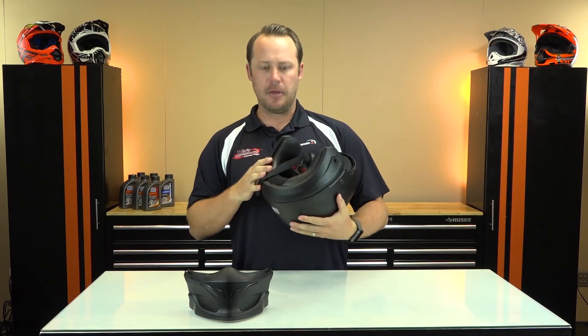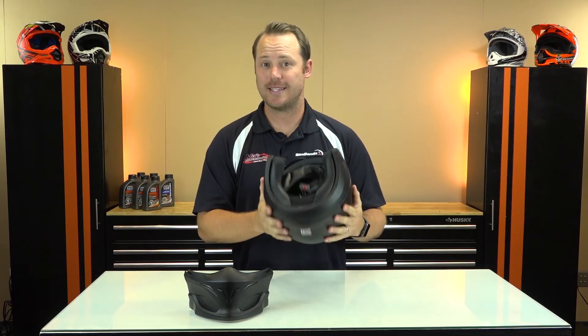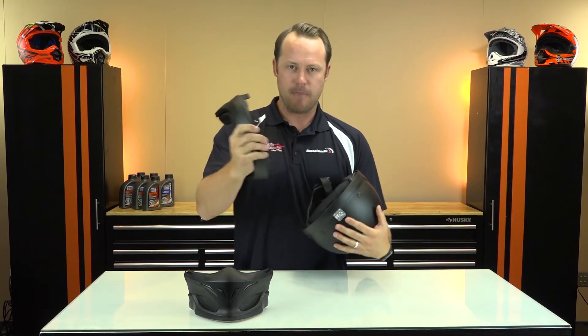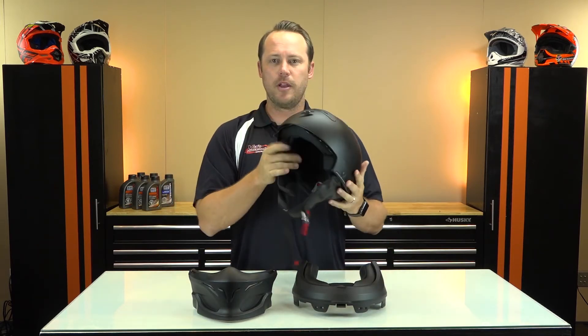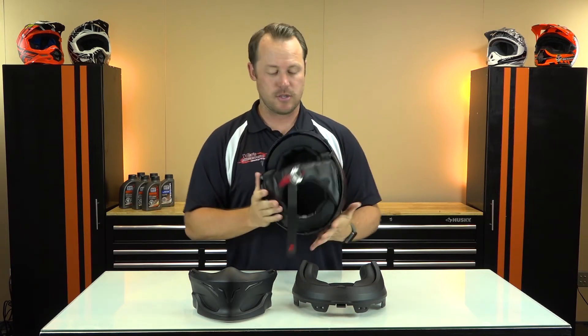On the back of the helmet they actually have this comfort sleeve you can leave on or take off. Taking off the sleeve is a little challenging — you've got to pull tough on it, but it comes off. Comfort sleeve off, you're good to go, now you're down to your half shell. All the wind in your face, comfort sleeve off — and all that can go right back on just as easily as it came off.